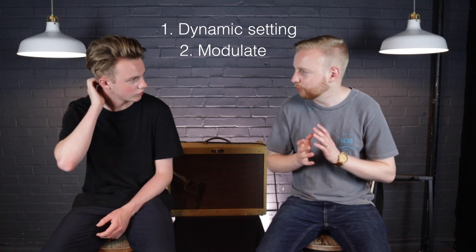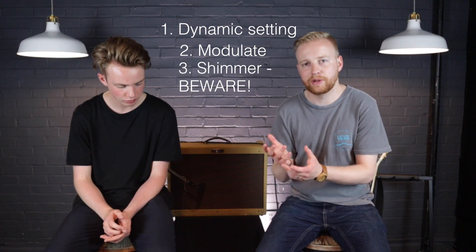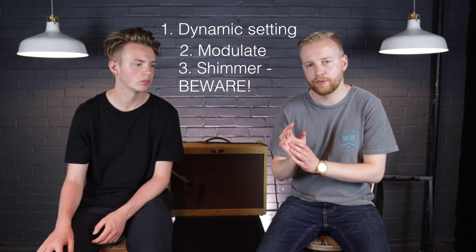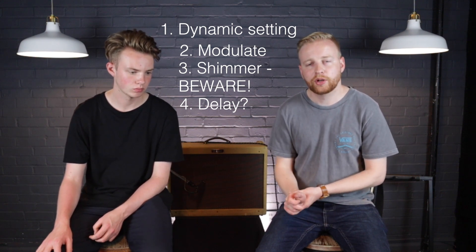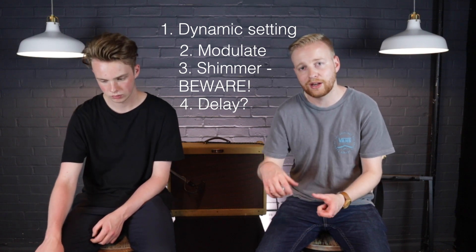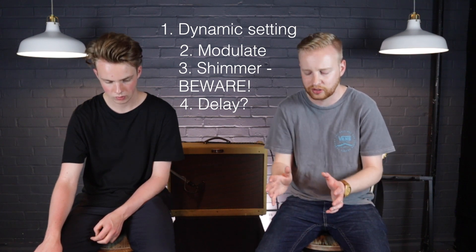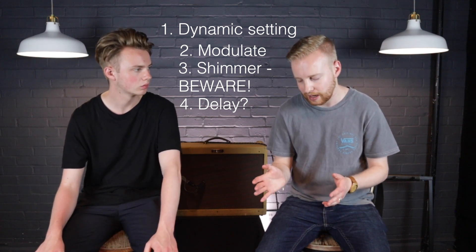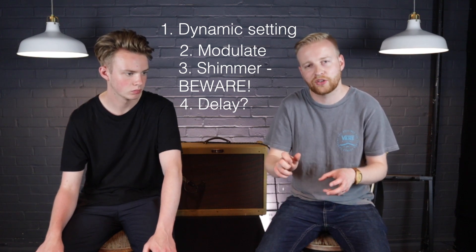The shimmer — caveat — personally the shimmer isn't great, that's what I'd say. And the delay: to me it almost seems a little pointless to put a delay on a reverb pedal, because what would be great is if you could mix delay in with a reverb sound — but you can't. If you're on the delay setting, you're on it and you can't change it.